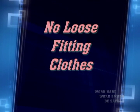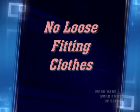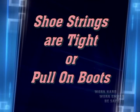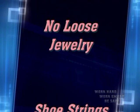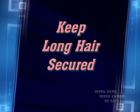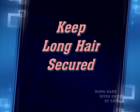Don't wear loose-fitting clothes such as flappy windbreakers, hooded sweatshirts, or jackets with long drawstrings. Make sure your shoestrings are tight — better if you wear boots with no strings. Leave your loose jewelry at home. And if you have long hair, keep it securely tucked under your cap or hat.